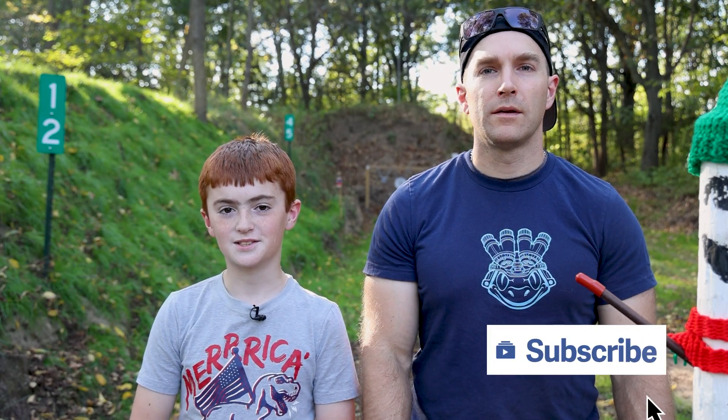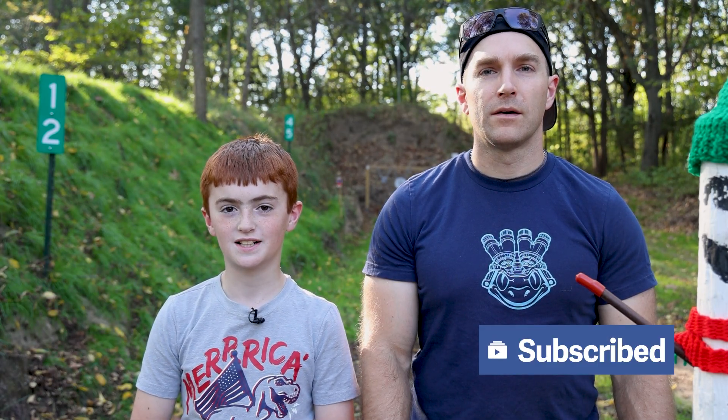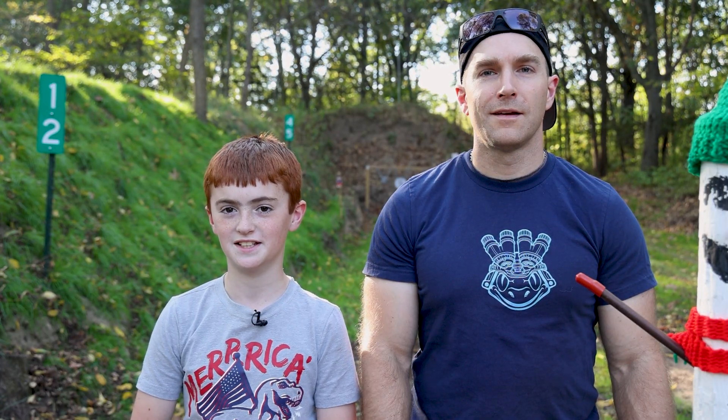Hi everyone, welcome back to the range. My name is Deacon. Today we have some tourniquets for testing. I'll let my dad fill you in with all those great juicy details.